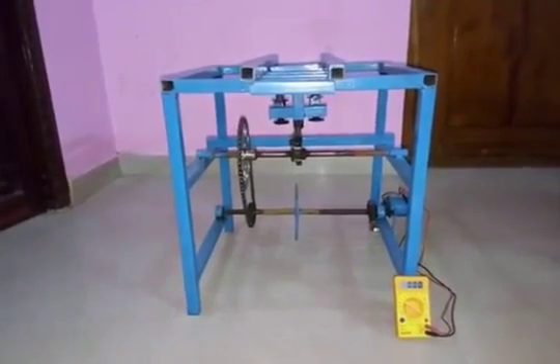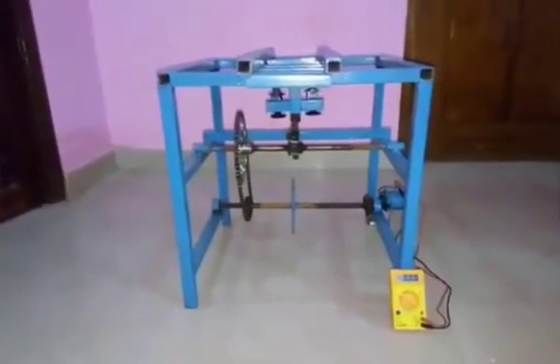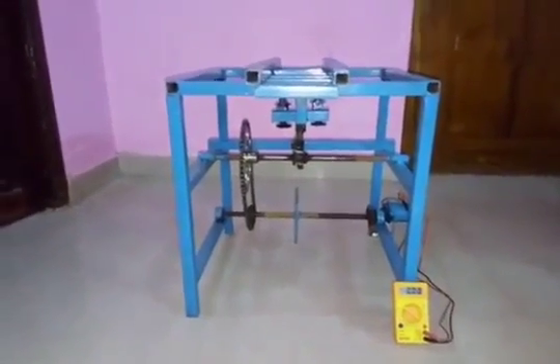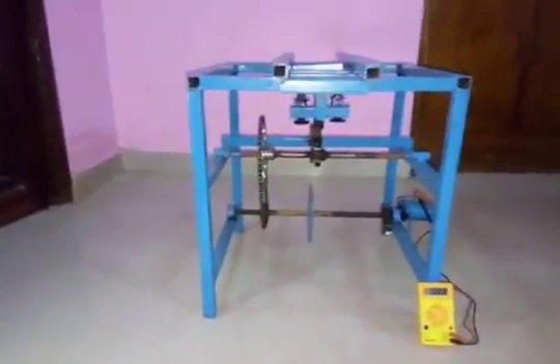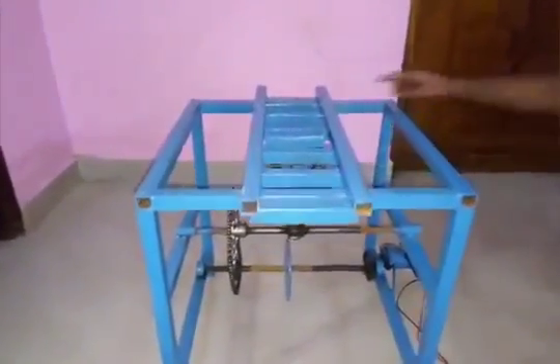Hey guys, check it out! This is the new project that uses mechanical energy to generate electrical energy. Now I'll explain how it works. This is the mechanism — it includes a railway track,